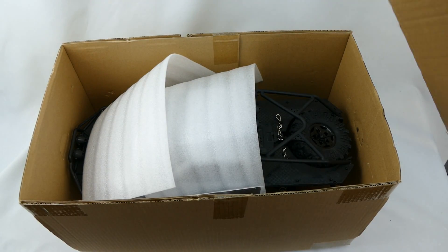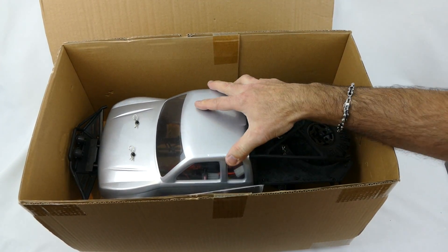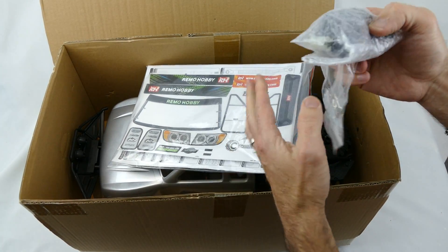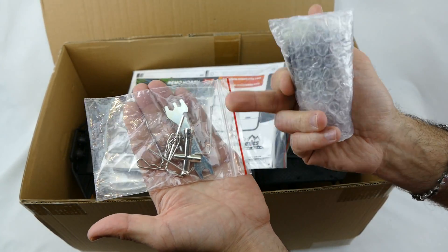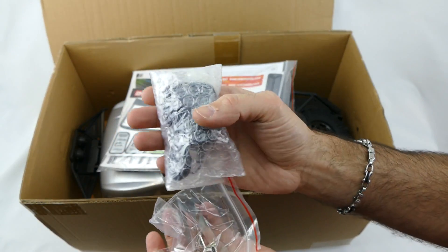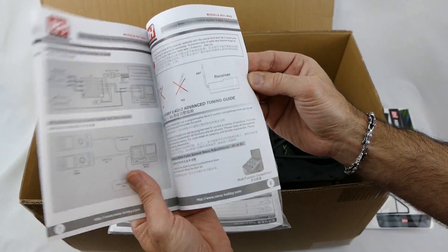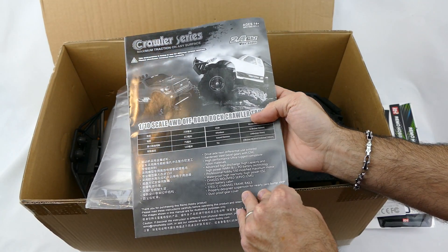Here's the inner box and it's nicely packaged. First up is the car itself, but let's look at all the other bits first. We get a nice tool bag with various sizes of allen keys, a wrench, and a four-way spanner. Here is a basic charger for the battery and a nice set of decals to dress up that body. There's an instruction manual for the 2.4 gigahertz transmitter that comes in all the kits, and also the manual for the crawler itself.